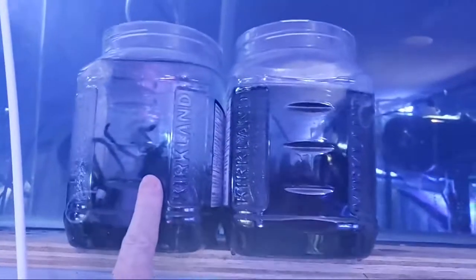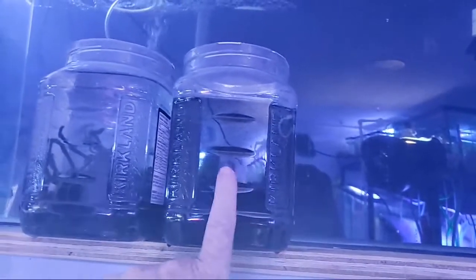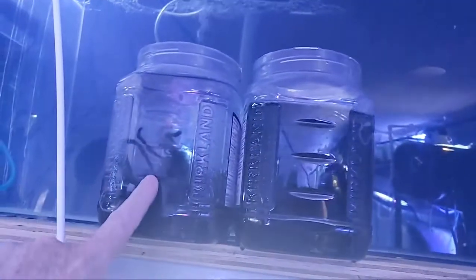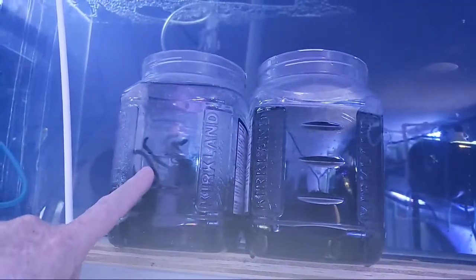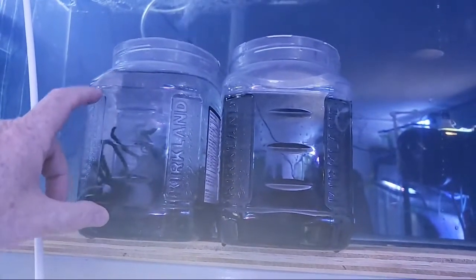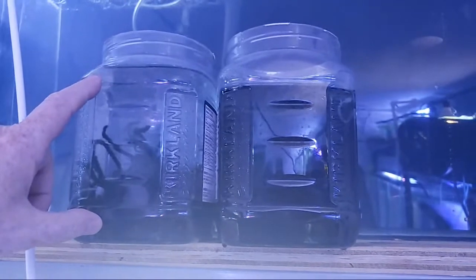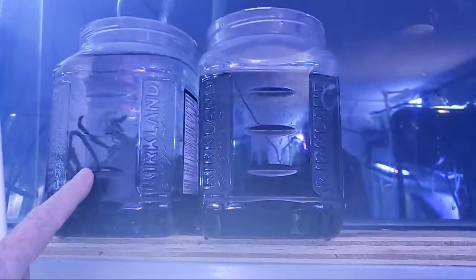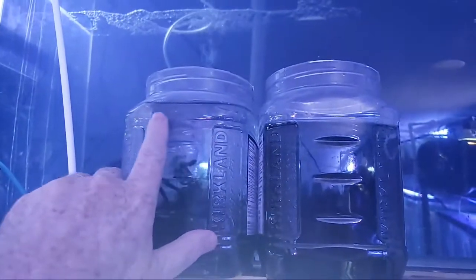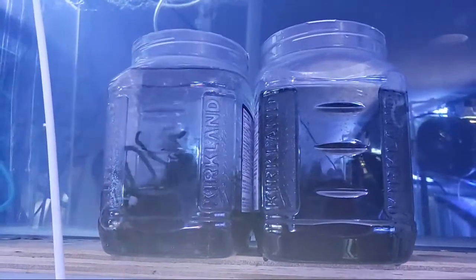I'll do about two weeks of mops per container and then wait — and then this one might start getting fry. As soon as the fry appear, I start feeding paramecia. I throw a little paramecia in there, and after a few days I start with baby brine shrimp and they do very well. That's what happens — the fry start growing. I'll also put in a small air stone.